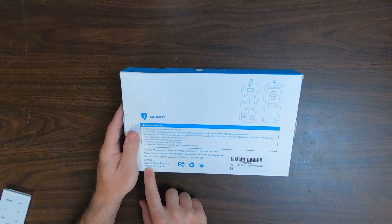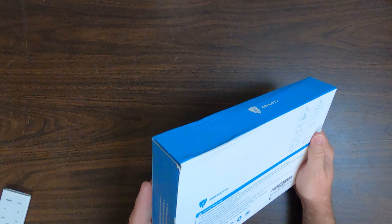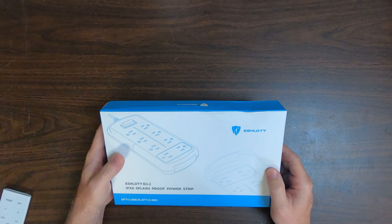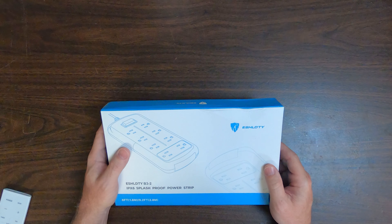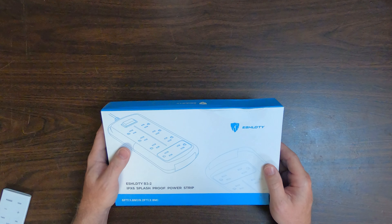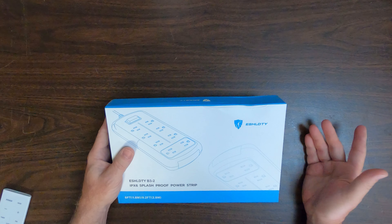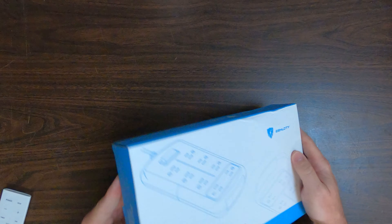It's got contact information and their website on the box. There will be a link in the description below with a discount code for this power strip. This power strip has eight outlets, it's weatherproof, it's mountable, it has a six-foot cord, it's IPX6 rated, and it has 1875-watt overload protection. It's made for your patio, garage, or home office. You can put it in your gym or use it on your porch for holiday lights.